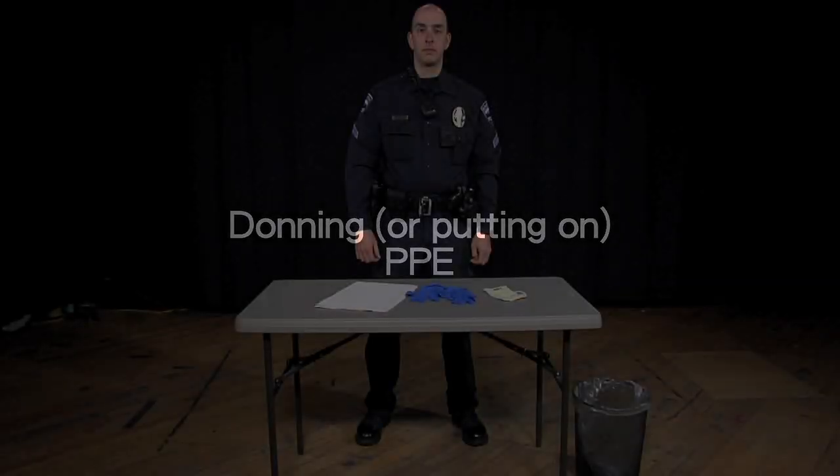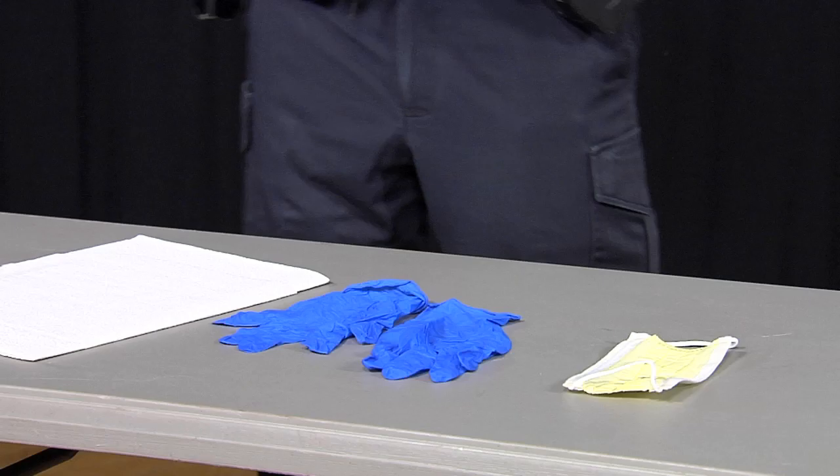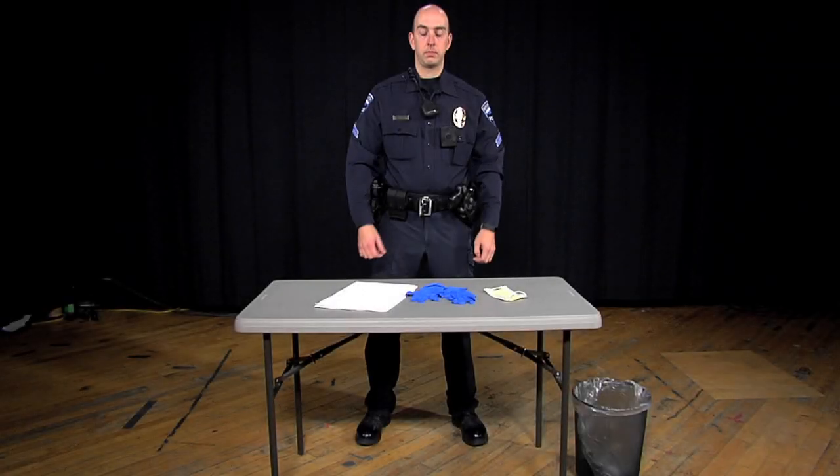We will now demonstrate how to properly don and doff personal protective equipment, or PPE, for drug testing. You will need gloves and a face mask. A gown or apron is not required, but it is an extra precaution to avoid any substance getting on your clothes. Eye protection has not been included because the primary exposure routes for fentanyl are through the skin and inhalation. Adverse effects due to eye exposure are minimal.